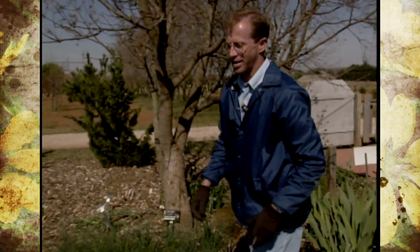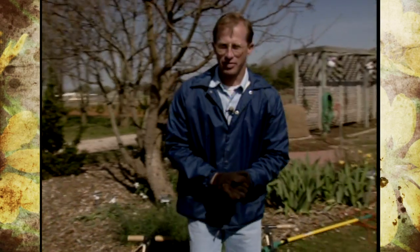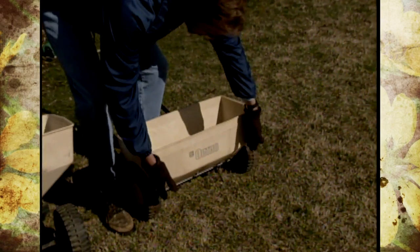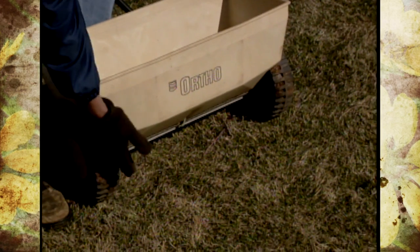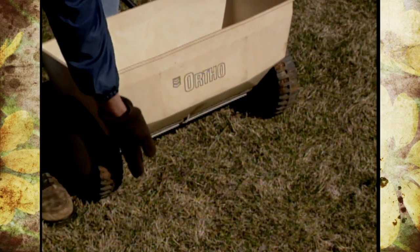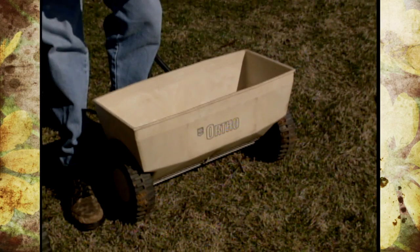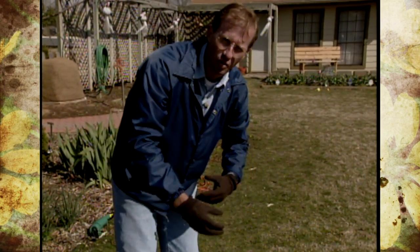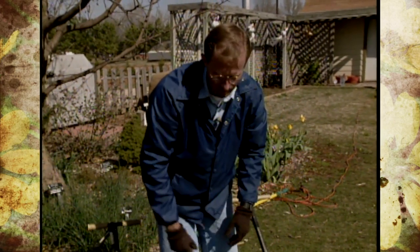Another change that's taking place is with the lawn spreaders. I think most of us are familiar with the traditional ones. This is the drop spreader - it drops in a pattern right here. So to get overlapping and make sure your fertilizer is going to touch, you have to almost overlap that width of the wheel. A lot of times we just tell people to use half the rate and go north and south and then east and west.